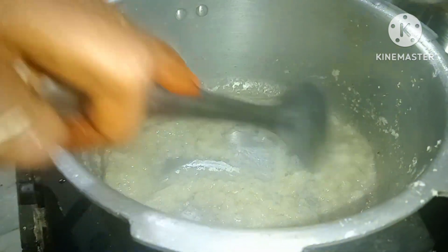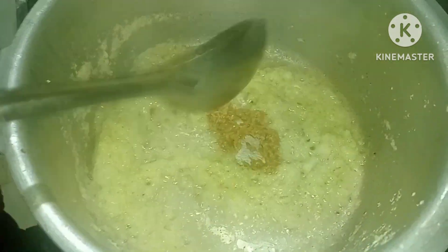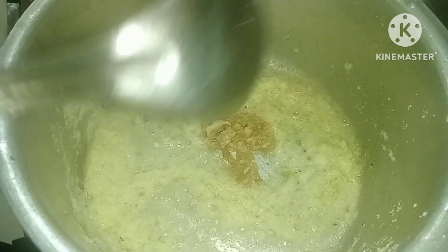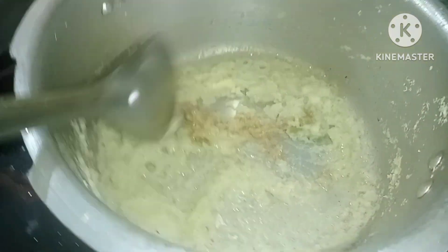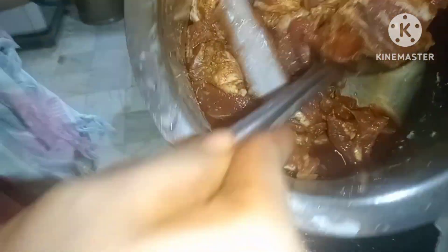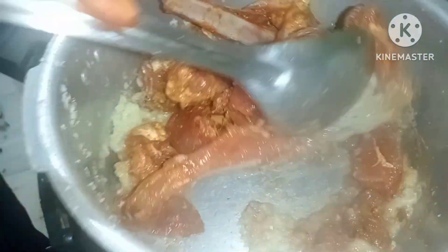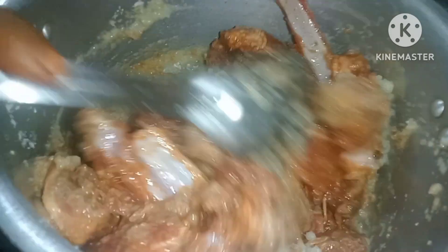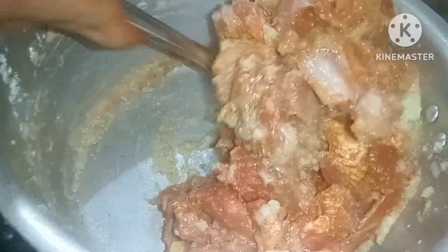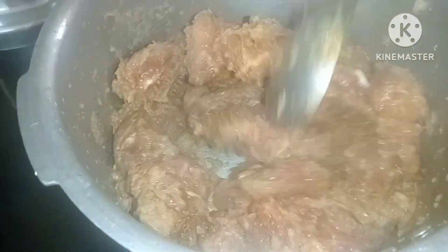Then we add our paste. Let it cook with oil. We mix the paste in the pan — 1 spoon of garam masala, and 1 tomato.